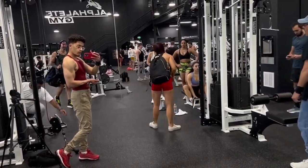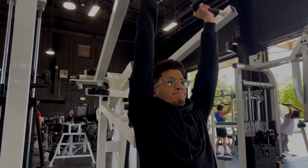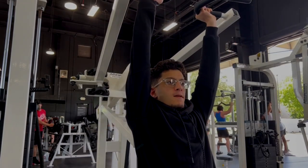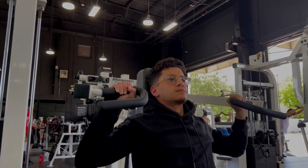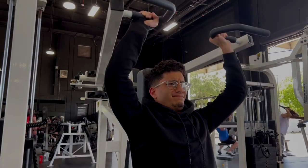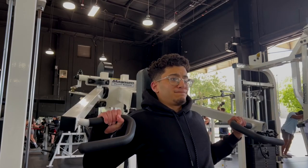First workout: shoulder press — one of my favorite shoulder exercises. I feel like it hits the entire shoulder, mainly the front, which is what I do it for. We're going to do four sets. The first set you go up to eight reps, second set seven, third set six — you drop one rep every single set — and the fourth set you should be around five.